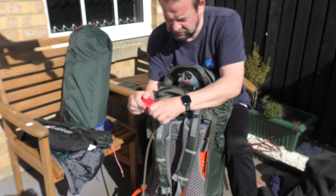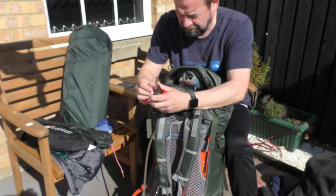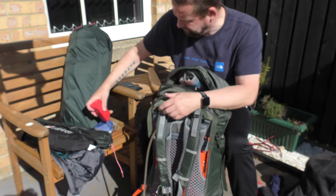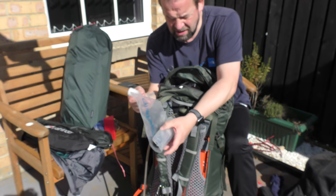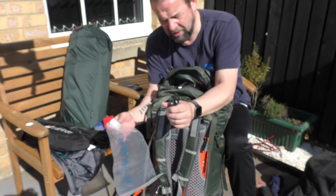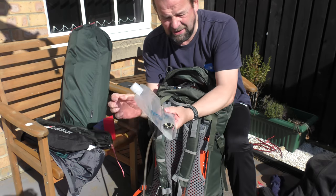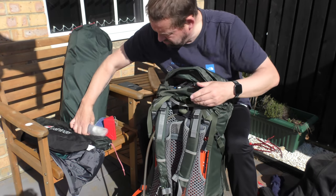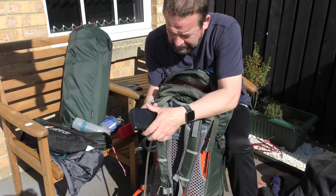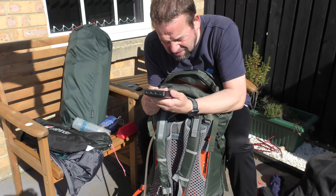Spare stove — MSR Pocket Rocket. Good little stove, everybody raves about them. This is my little spare one. Filter — this is the Sawyer Squeeze Micro Squeeze in a Platypus bag; it holds a litre in there. I've got a RAVPower battery bank, 26,800 mAh.